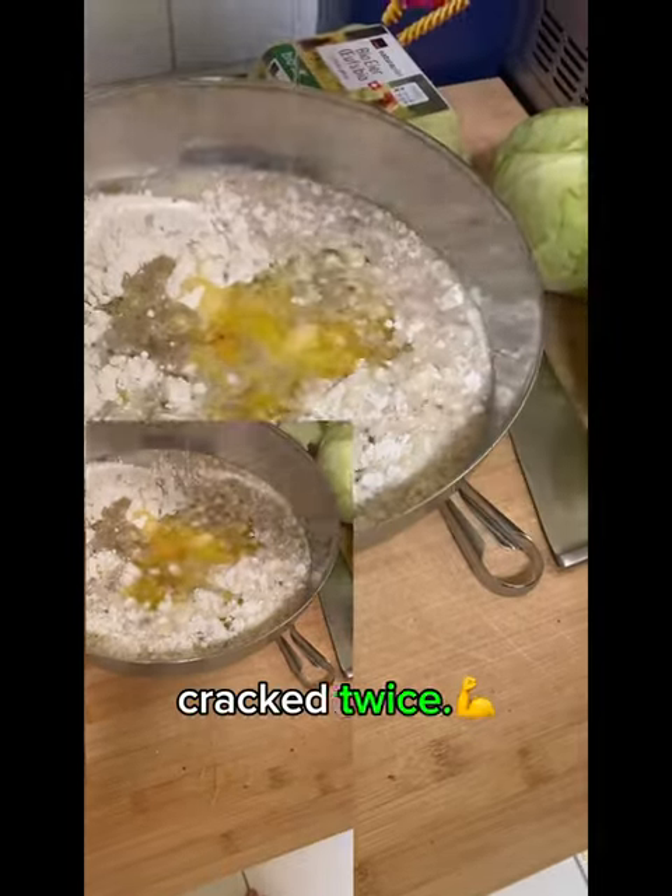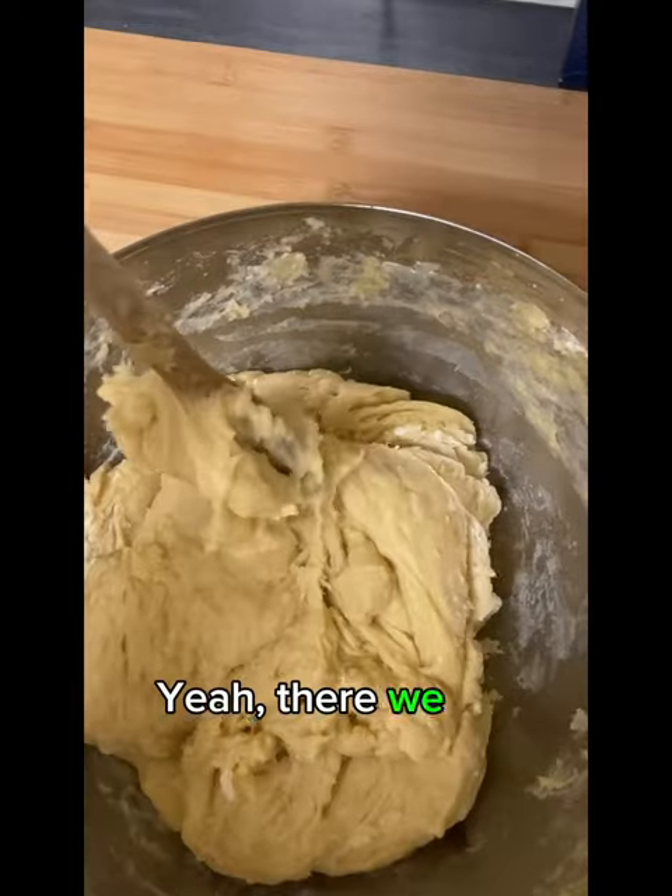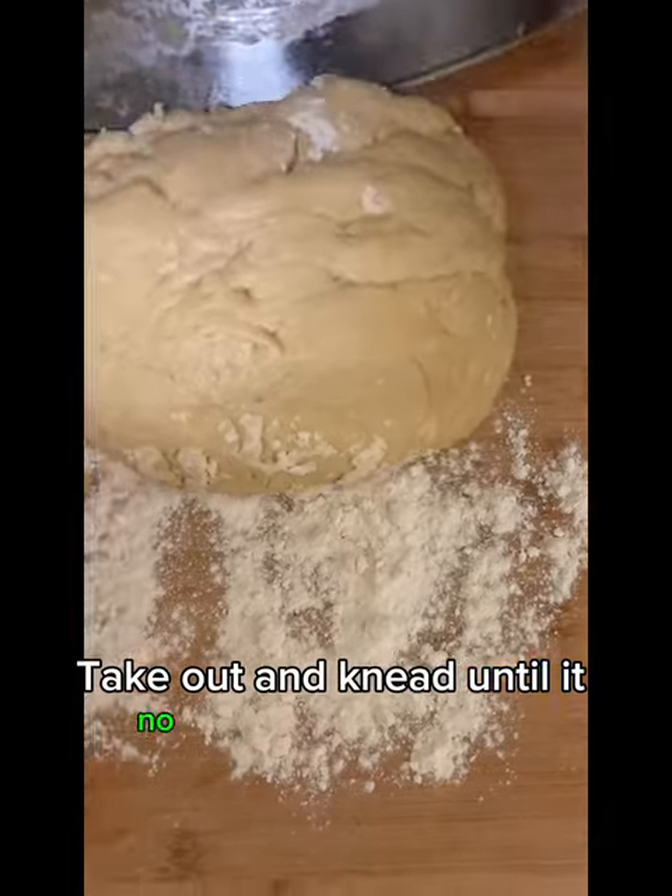Single hand air, crack twice. Mix, mix, mix, mix — don't stop, I said don't stop. Yeah, there we go. Take out and knead until it no longer sticks. Yep.